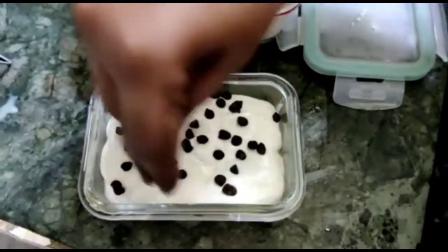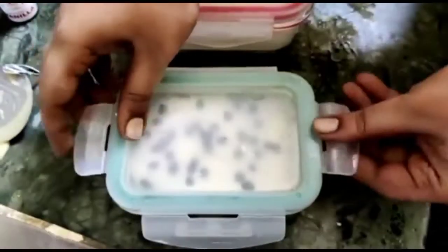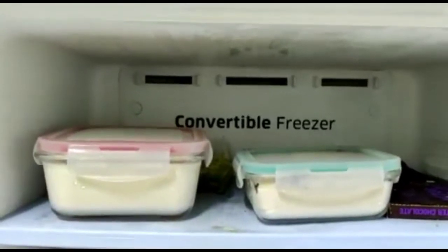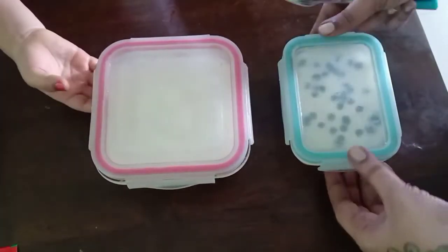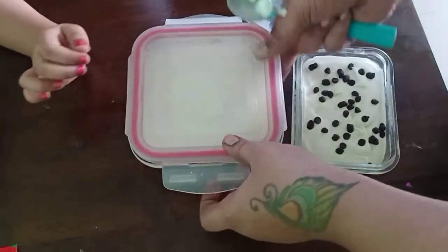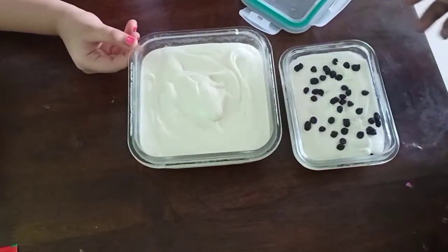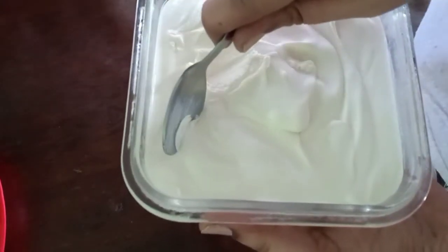I'm going to mix it and put it in the fridge. Let's mix the ice cream and get it in the freezer. Let's open the bowl and see — it is really nice tasting.